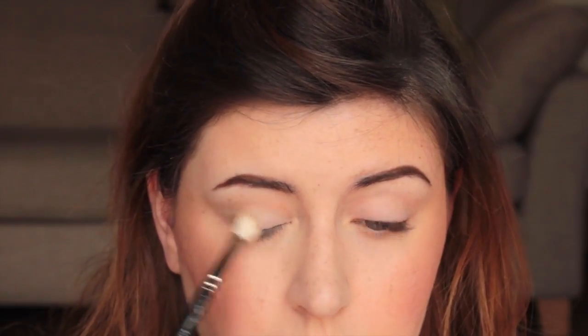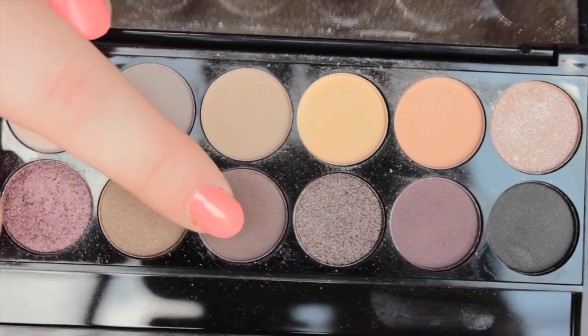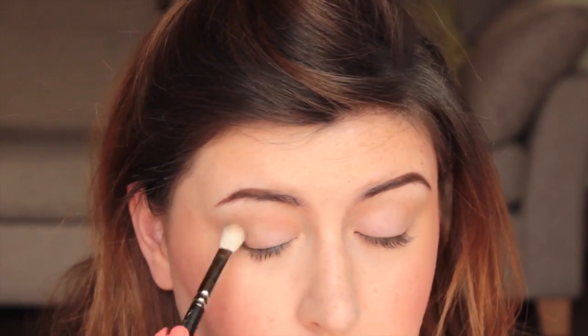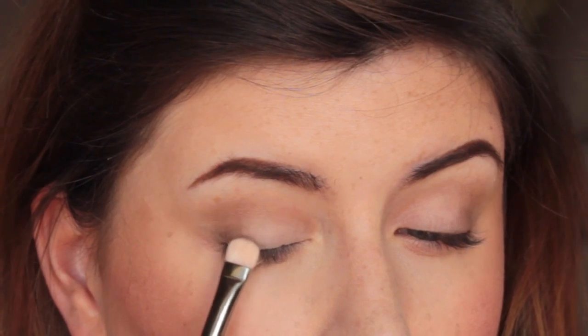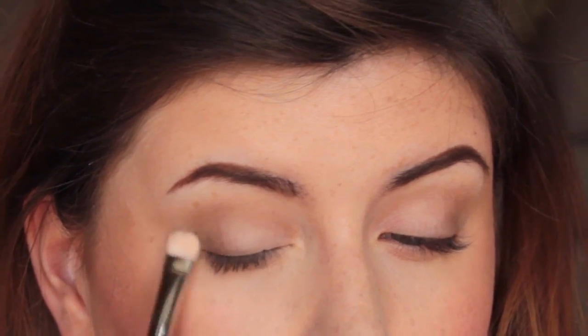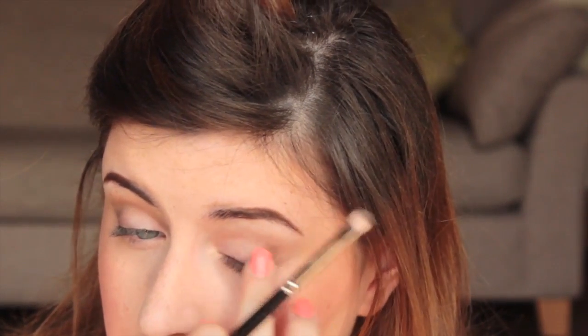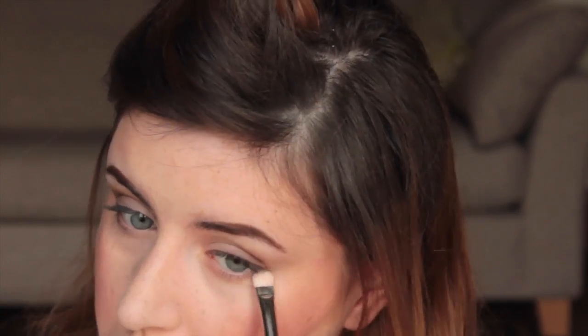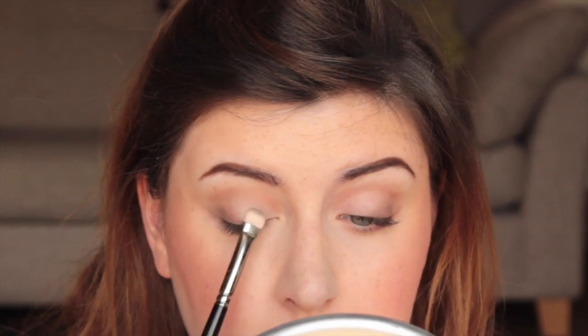Cappuccino is my blending-out color, so wherever you want your main color to be, go a little bit outside of that line with the blending color. Then I'm going in with Bark, applying that just underneath where we put Cappuccino. Using my MAC 239 brush again, I'm pushing that into my lash line towards the outer corner and also underneath my eyes. Then I'm using Taupe on the MAC 239 brush and putting that in the middle of my eyelid.